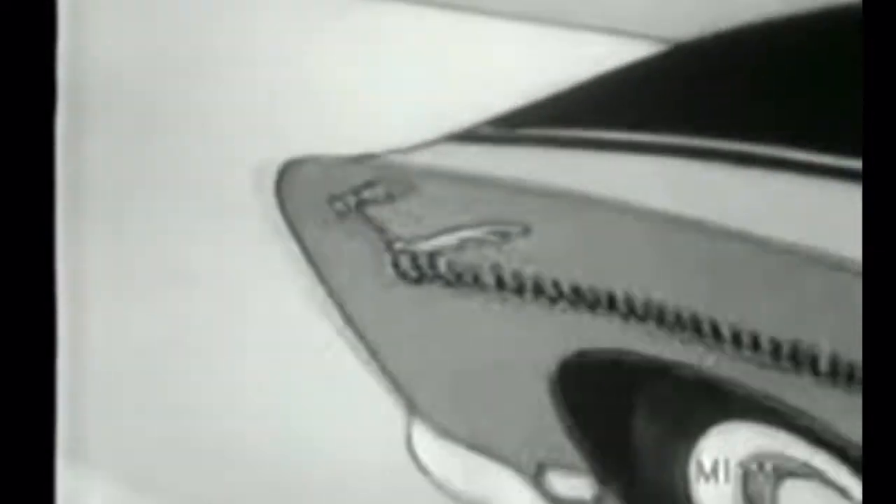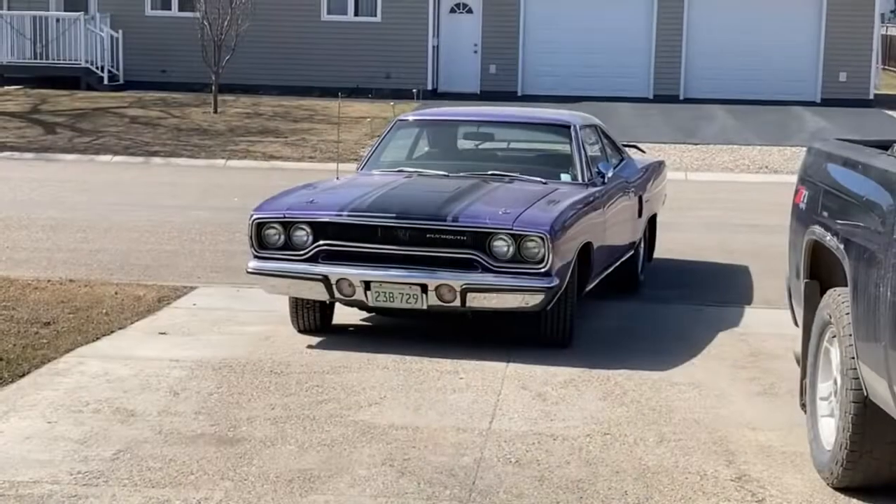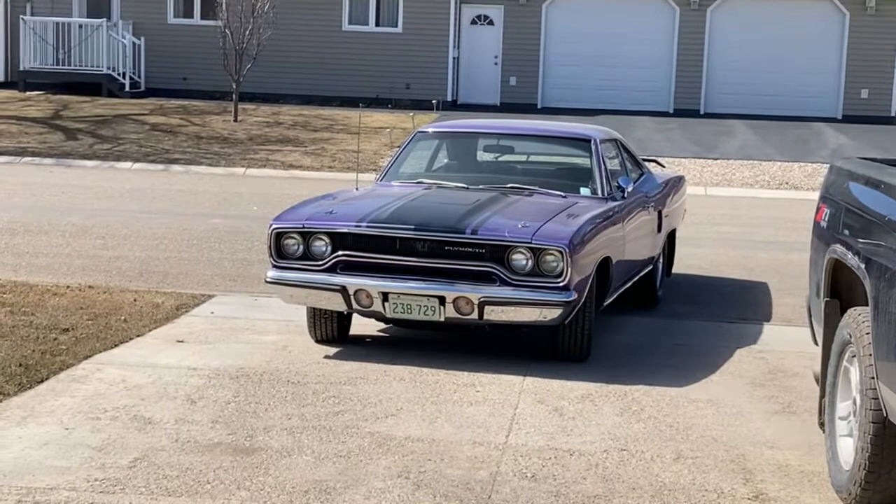A square on the highway doesn't make it. 440 cubes and a Roadrunner make it. Flemmer makes it. Hey everyone, it's Ian here, Mattershide Media.